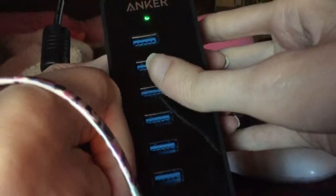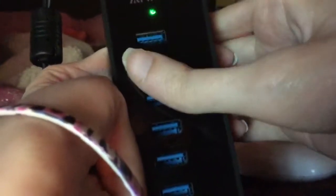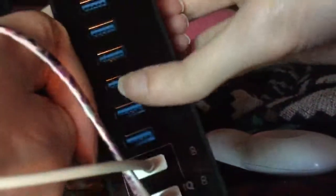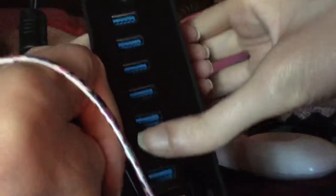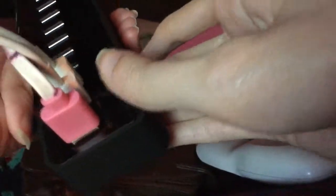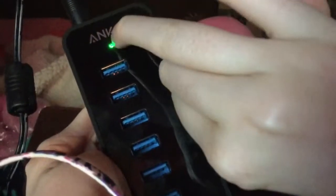As you can see, it has seven USB ports — the blue ones are USB ports. It also has IQ charging, so it has three chargeable ports and seven USB ports. The three charging USB ports support USB 3.0, so it's really cool.